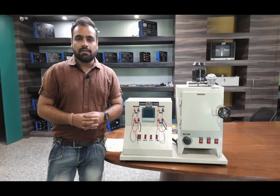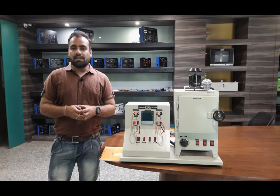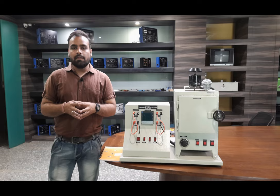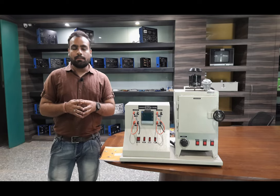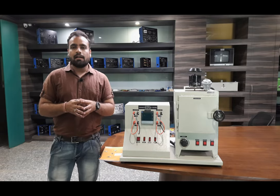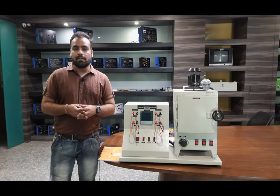Hello, welcome to Tesca Technologies Private Limited. My name is Shivam Vijay and today in this video I am going to give a demo on the temperature control trainer. In this complete video we will be studying the complete feedback control system of the temperature. Air will be heated inside the temperature oven and we will also study the system response according to the feedback controlling of this complete system.